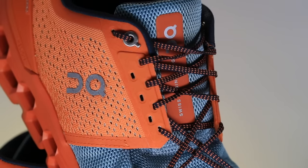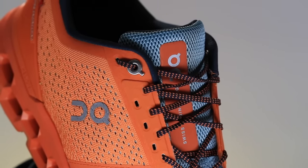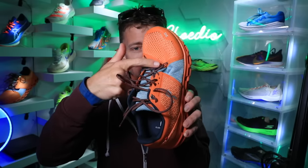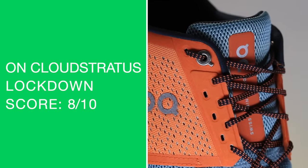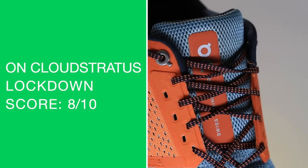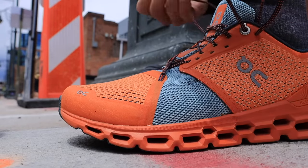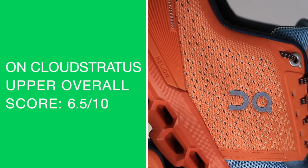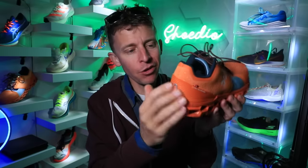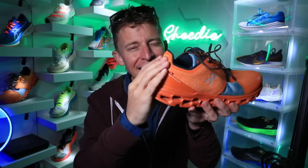Outside of the heel counter, I'm quite a bit more excited about the rest of the upper, especially the star lacing system — a very unique lacing system at the bottom of the eyelet chain. The lockdown score is 8 out of 10. You can personalize the eyelet chain to your preferences using two rows of holes to help with lockdown. Great job, On — that's really great Swiss engineering. However, the overall upper score is 6.5 out of 10, mostly because of that plastic heel counter adding weight.